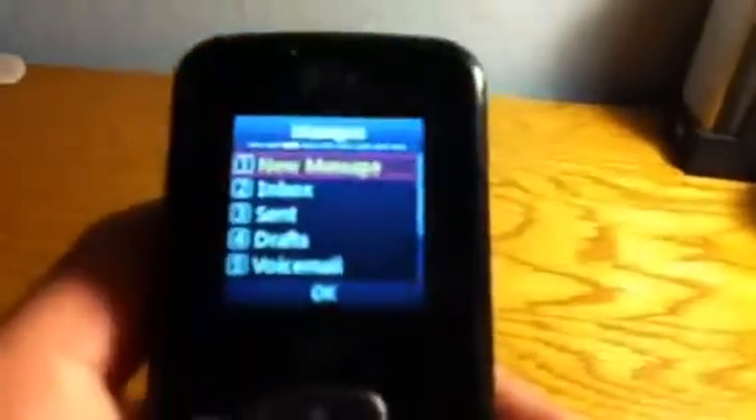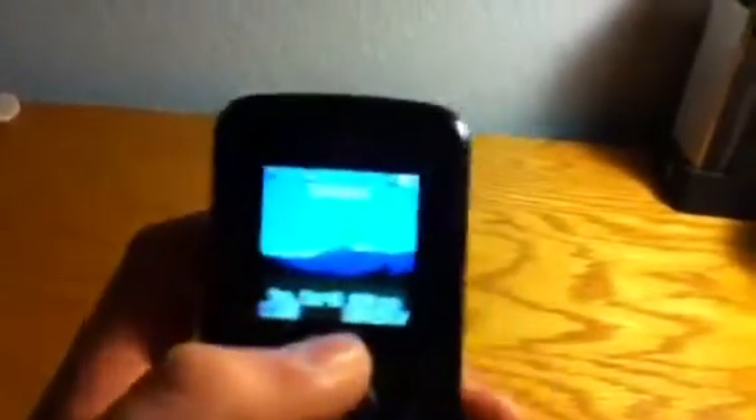This volume rocker here just changes your master volume. This phone's not anything special — it's just a basic phone. If you want to call or text, that's basically all it can be used for. It does have mobile web, but it's not very good. Text messaging I actually find to be fairly easy with this keyboard, even though it's not a QWERTY keyboard — these buttons are very clicky, very well made. For a $10 phone, what have you got to lose?